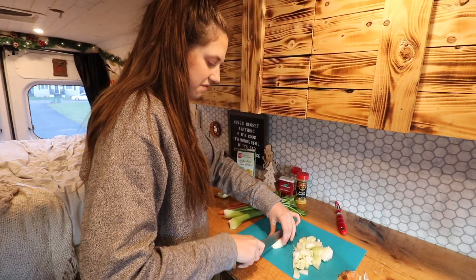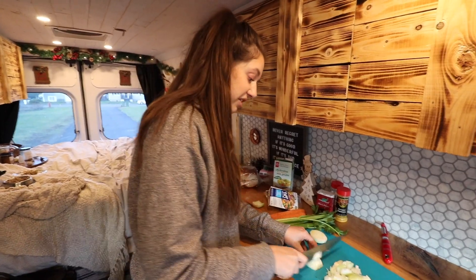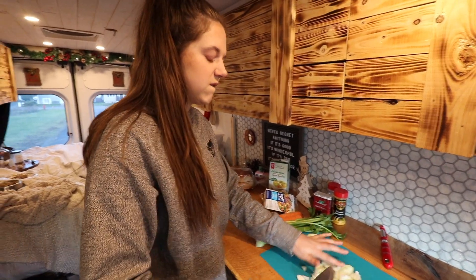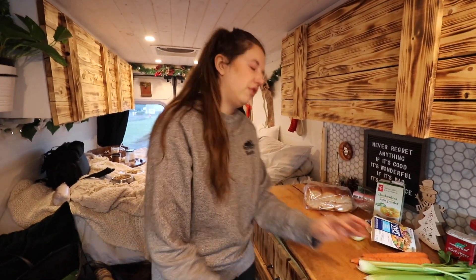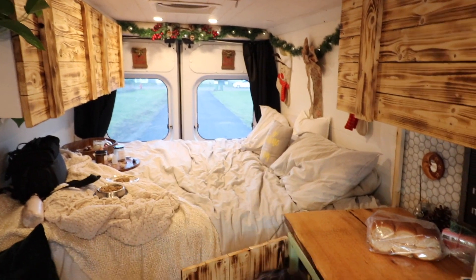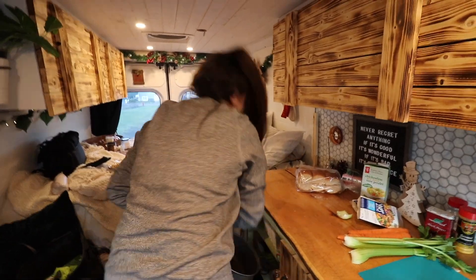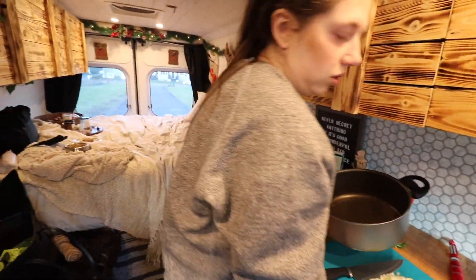I was doing so good. I was going to say the tears are on the way. It's so hard in here because there's no air to like air it out. We have a fan but I don't know if that would work. It's also cold.